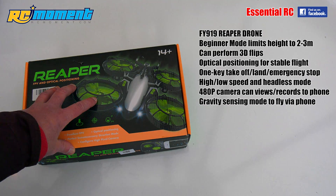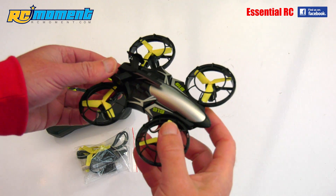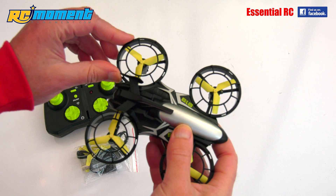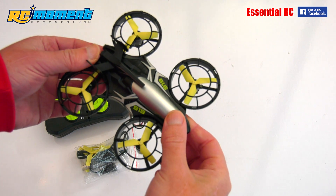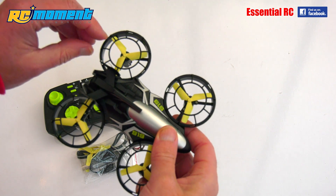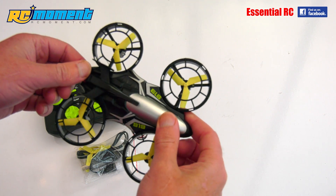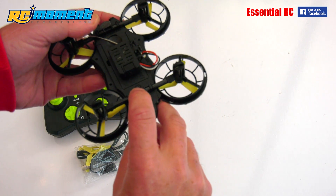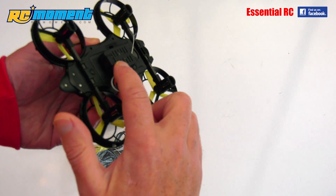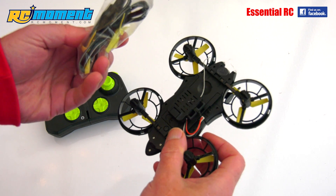So this is everything you get out of the box. The Reaper drone is a pretty robust little thing — fairly solid plastic. I do like the prop guards on top. Looking underneath, we've got a sensor there, probably for the altitude feature, and the camera underneath here, the flight battery in there which you charge up with the provided USB lead, and four spare propellers included as well.